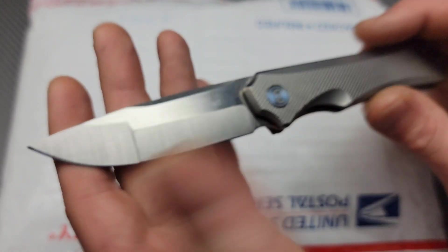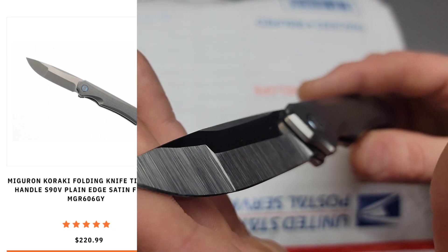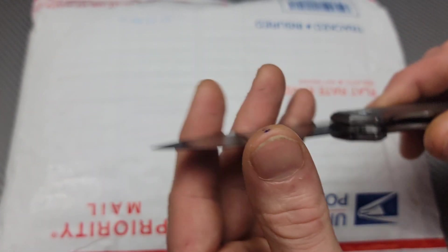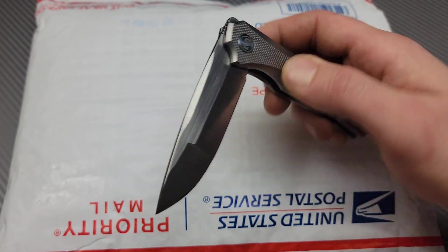This is the Migeron Karaki and it's an S90V. I did put a beautiful mirror edge on it. It did take a good edge. Now I just have to test it and see how it does. Now let's get into this package.